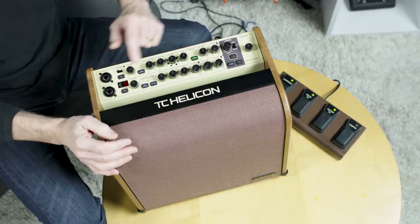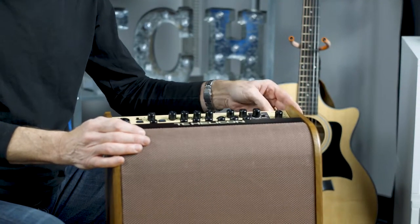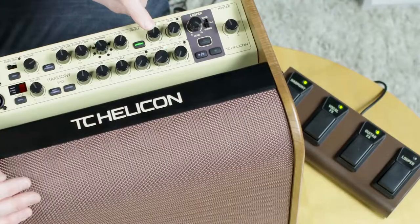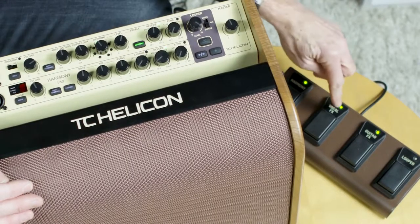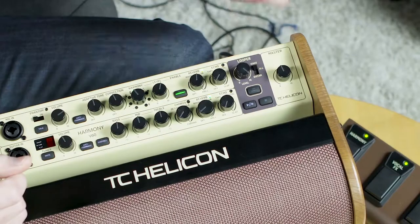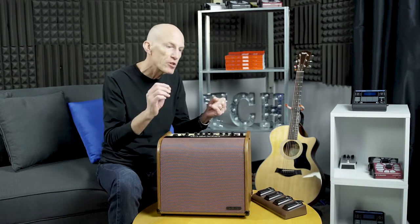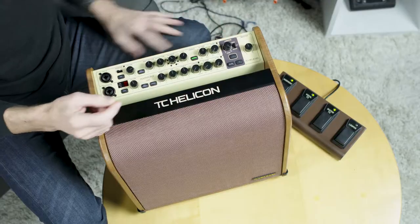On the vocal channel again, we've got reverb and echo, and those can be turned on and off from the foot switch as well. You can configure each one or both to be turned on with the vocal effects button. Then we have the looper, which you can use to jam with or to embellish your performances. It has separate inputs so you can loop just the guitar, just the vocal, or both.